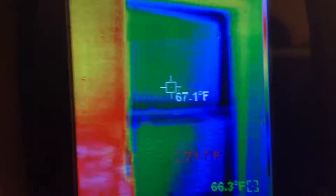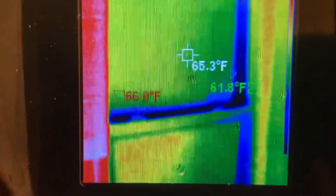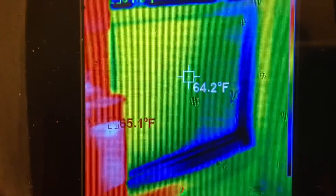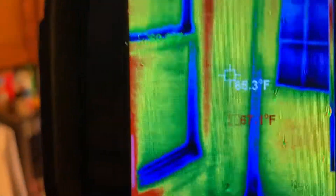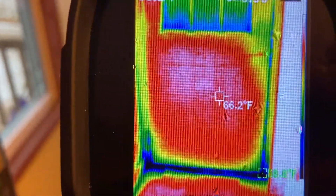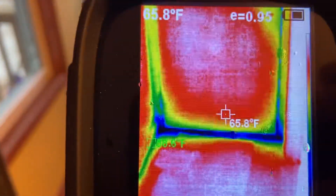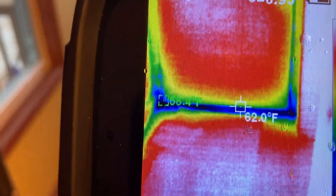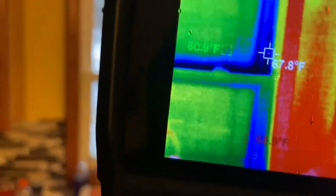Here's the window — it's sitting pretty good compared to the outside. This is my back door; it probably needs a better storm door. Down here on the floor it's much cooler — that's where the cool air is coming in. Insulating the basement made a huge difference.